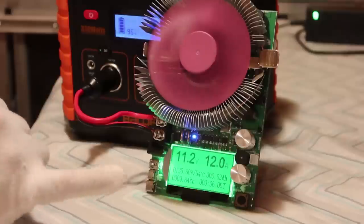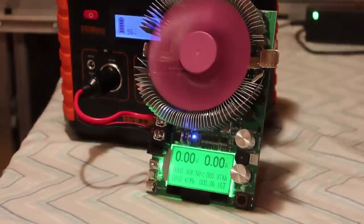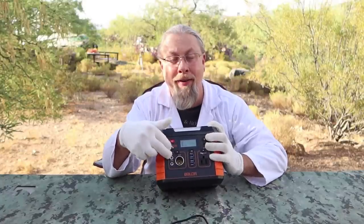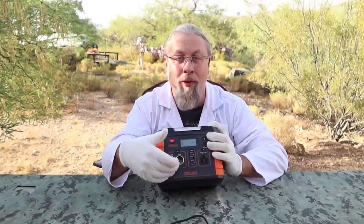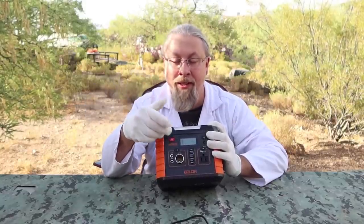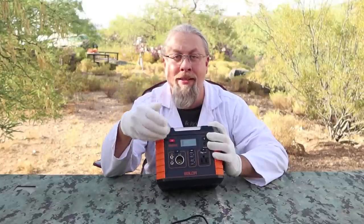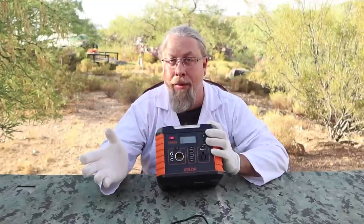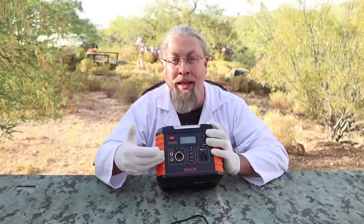On the DC output test: 12 amps at 11.2 volts — 135 watts — not bad for a little power station. It crapped out right around 12.7 to 12.8 amps, so 12 amps is the limit. Impressive because we're pulling 12 amps out of a 10-amp rated cigarette lighter port. However, this has no 12-volt regulation circuitry, meaning as the battery discharges, the voltage drops along with it — down to the 9-volt range — so many 12-volt appliances like compressor refrigerators requiring at least 11 to 11.5 volts will simply shut off.